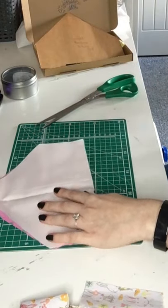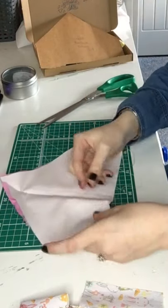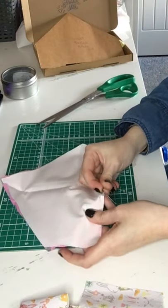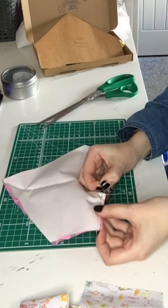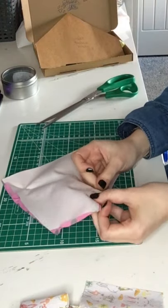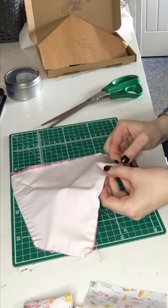Just making sure it's definitely secure and not going to come undone. Now we want to do a running stitch — a running stitch is about half a centimeter wide from each stitch to the next. You just go in and out of the fabric, simple as that. You can see the concertina method I'm using; if you find it easier to pull it all the way through, you can do that.